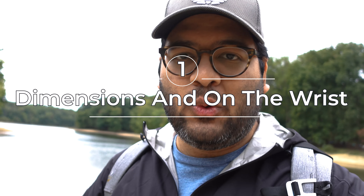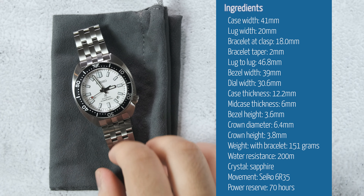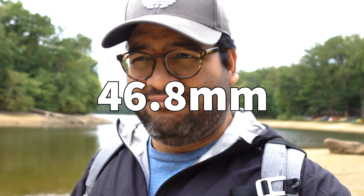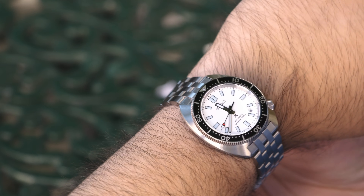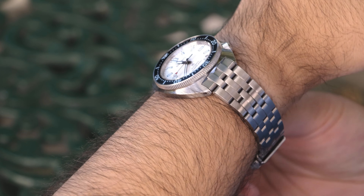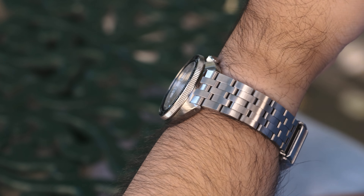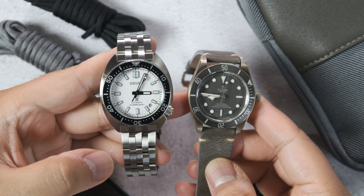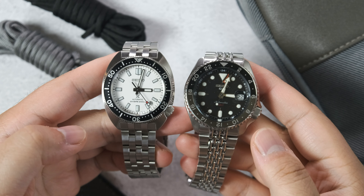So now let's get into the dimensions, and the dimensions are absolutely amazing. It's 41 millimeters across, with a 12.2 millimeter thickness and a lug-to-lug of 46.7. Having said that, it wears much smaller than what those dimensions would suggest. That's down to the bezel being smaller than the case, with the visible top part of the bezel being 39 millimeters — which is like a Black Bay 58. It actually wears pretty similarly to a Black Bay 58. The 313 continues to look really small even when compared to other watches.